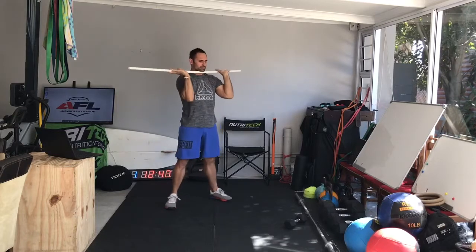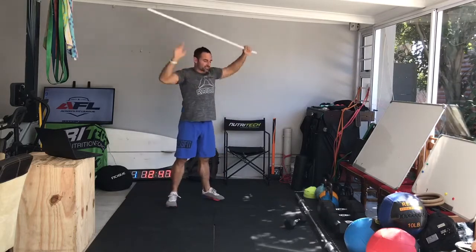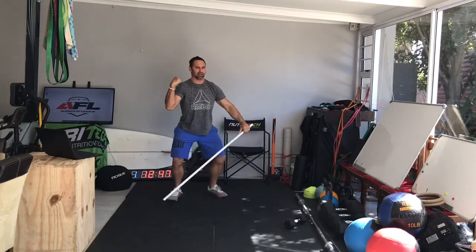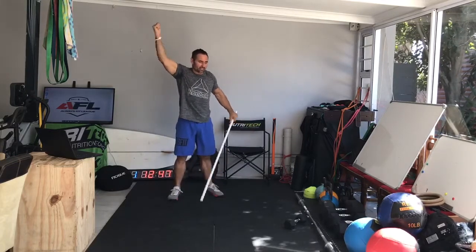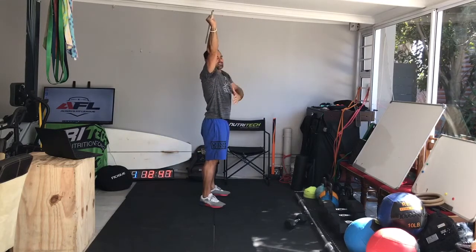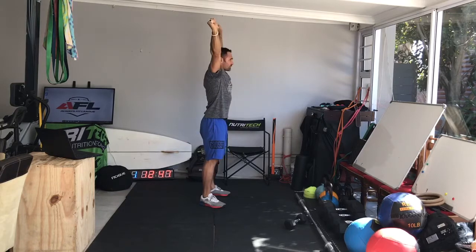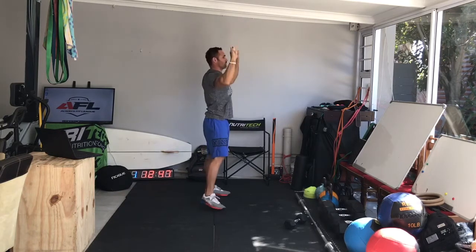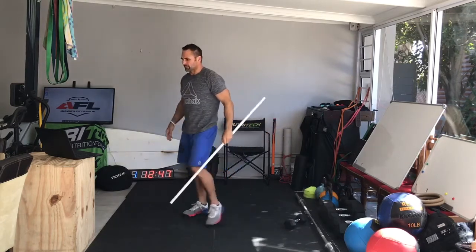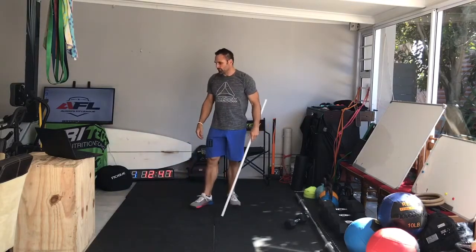From here, going full squat, all fingers in the bar. Crease of hip goes below the kneecap. When I get to my power position — like the push press — I generate power, press it out, lock it out overhead. There's a straight line between the bar at my wrist, elbows, shoulders, hips, knees, and ankles — straight line over my body overhead. That's the end position. Bottom position: crease of hip below the kneecap. Crease of hip just below the top of the kneecaps. So that's our thrusters.